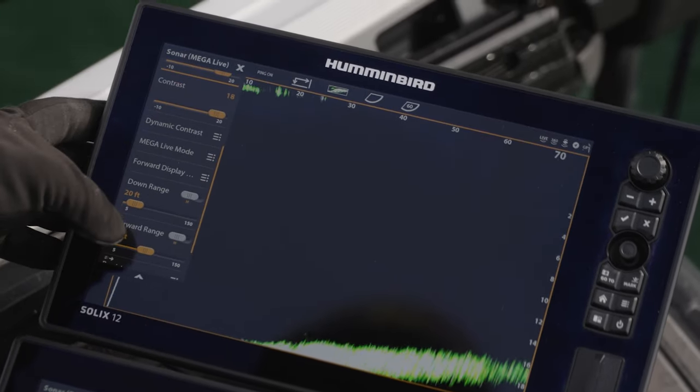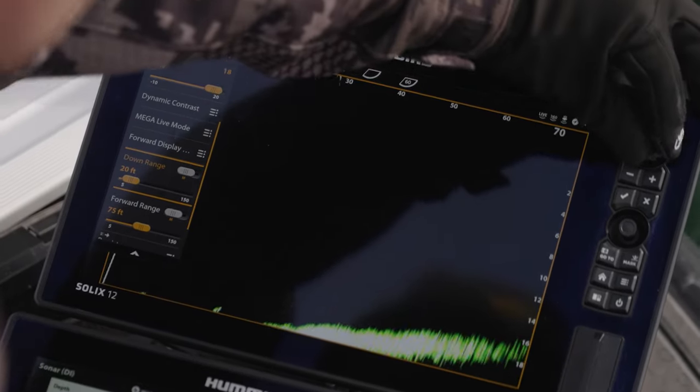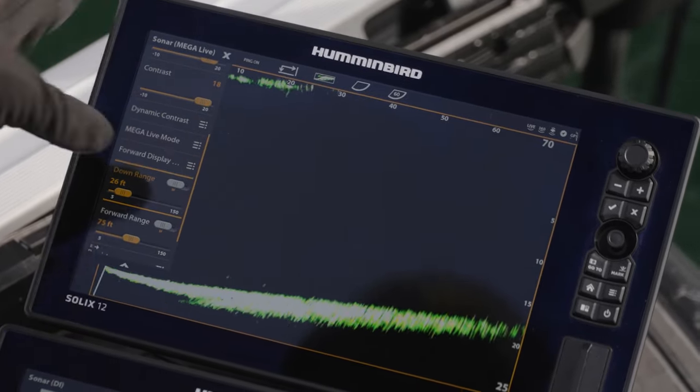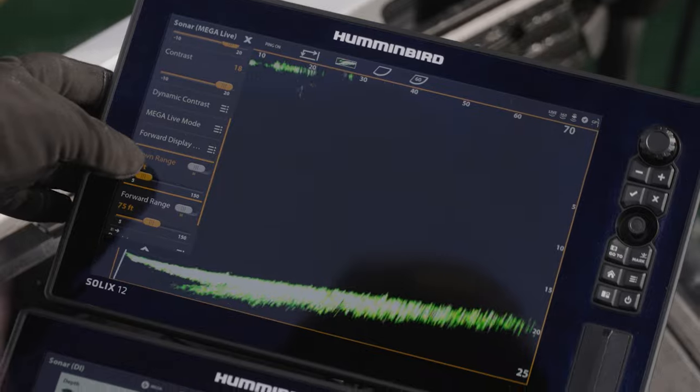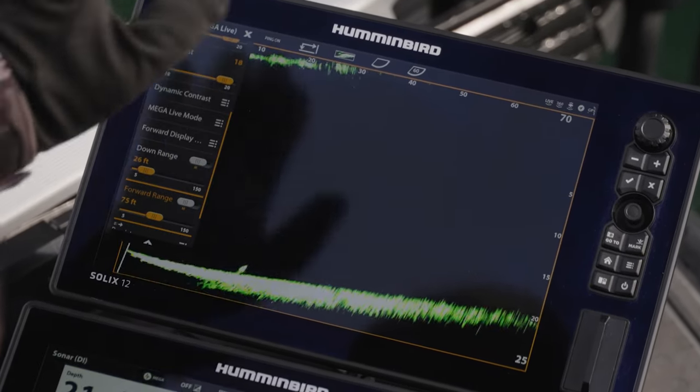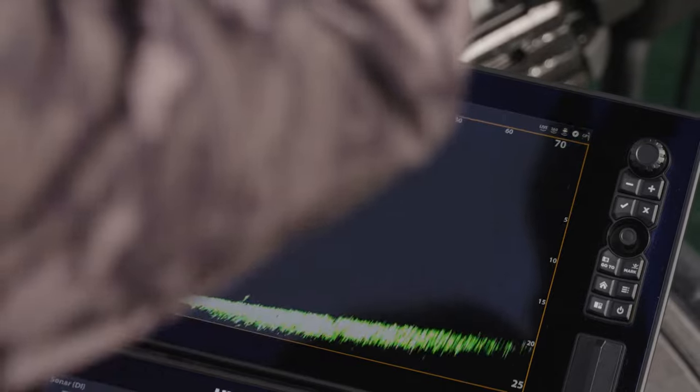So if you look at my range here — 20 foot down — I want it about 25 foot down, and then I'm going to keep the forward range at 75 feet. I like 75 feet forward.